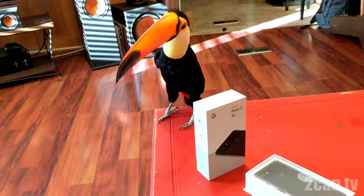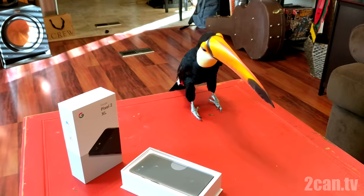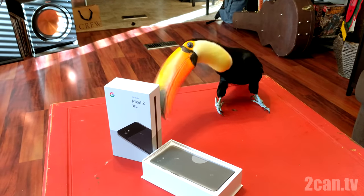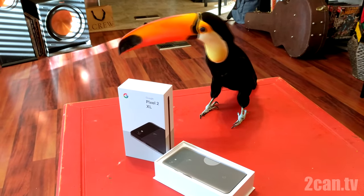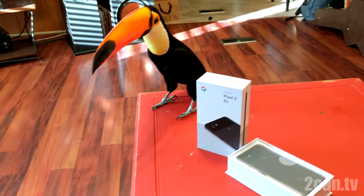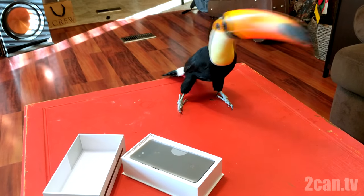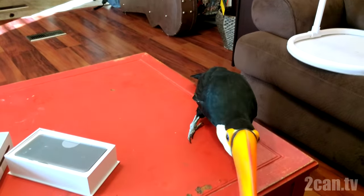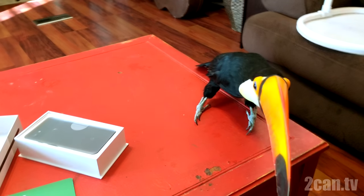This time I'm going to try to let Ripley open it as much as possible, but keep in mind that she's not like a parrot where their bills can be used as tools as easily. Their bills are more made for plucking and things like that, so she has good dexterity with it, but there's not a lot of strength behind it. I'm going to help her if she can't get some of this stuff, but I'm going to mostly try to let her just do it by herself instead of just having her interact with me as I do it.